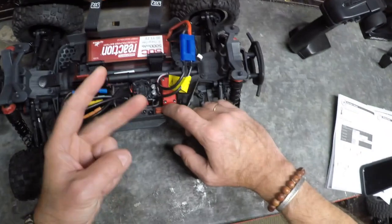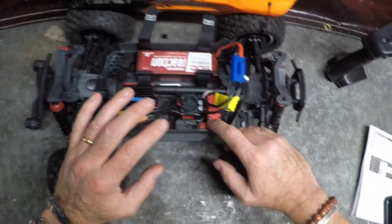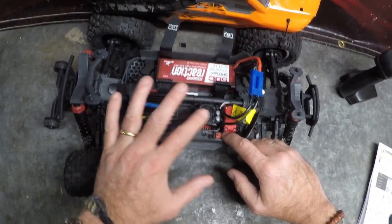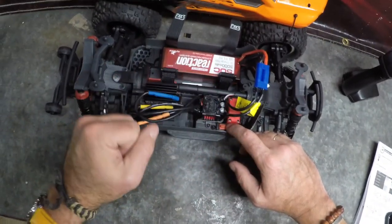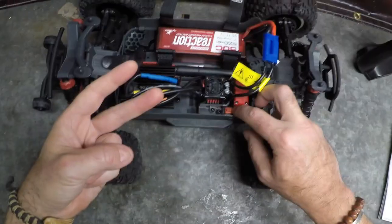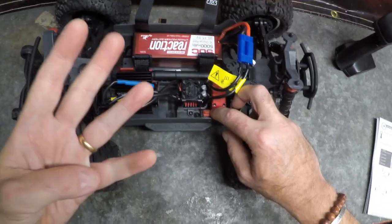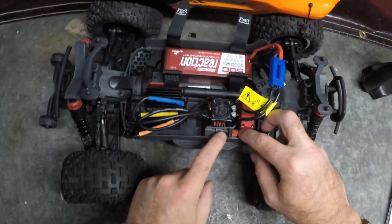I'm going to walk you through setting the punch setting, which is variable number two. Then when I've turned everything off and back on, I'll talk you through setting the brake strength, which I'm going to increase from 62.5% to 65%. It's the same principle for all five variables. So I'm setting variable number two — punch setting — moving it from level three to level four.